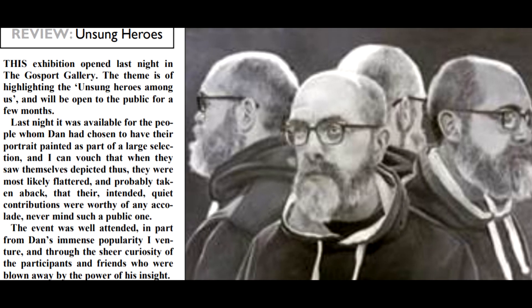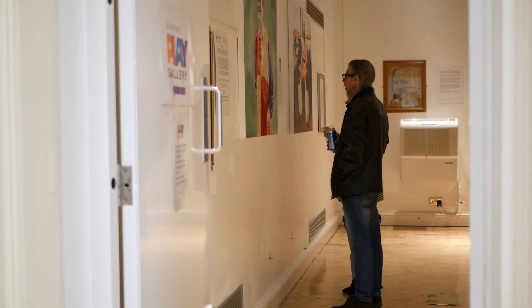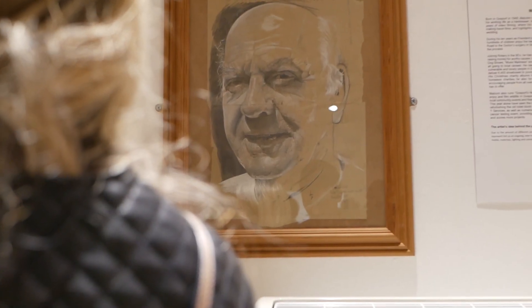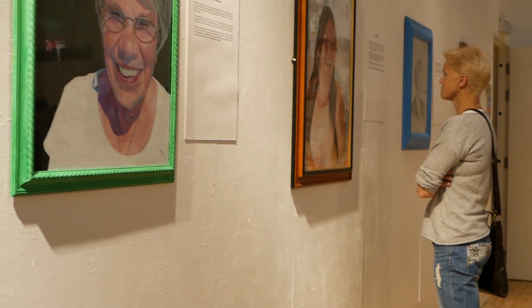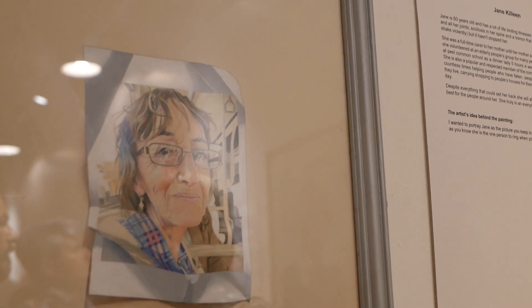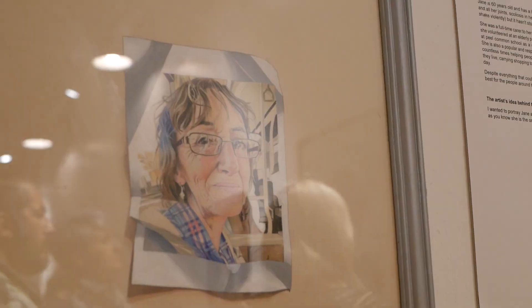I was just a bit nervous obviously, because the people that I had painted as Unsung Heroes had not seen their portraits before that night, and revealing them to everybody all at the same time was quite a scary thing to do. But they were all very well received, so it went really well.